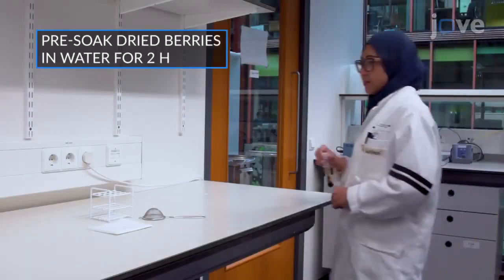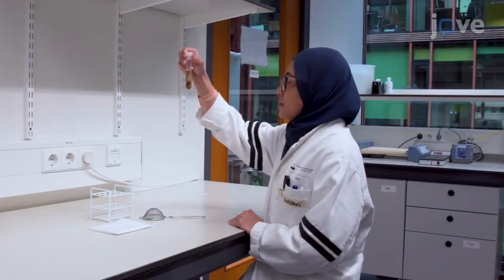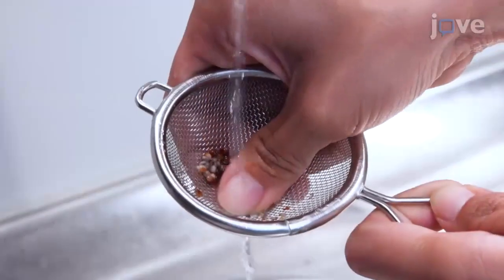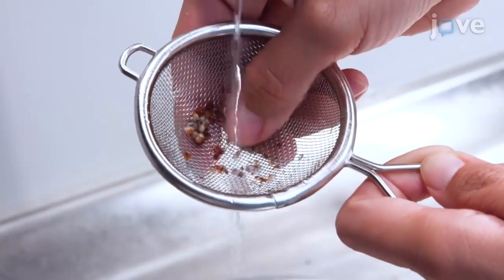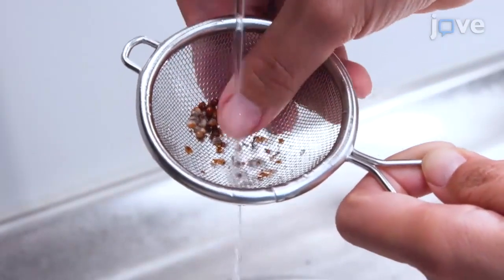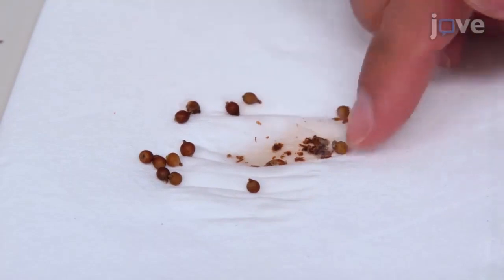To grow Parasponia andersonii trees, begin by germinating the seeds. Remove the seeds from Parasponia berries by rubbing against the inside of a tea sieve, or squashing them on a piece of tissue paper.